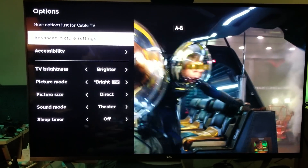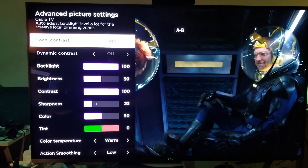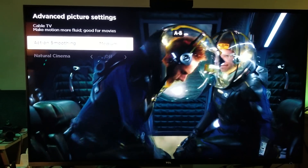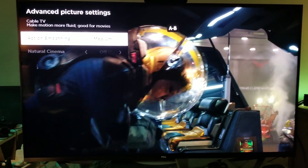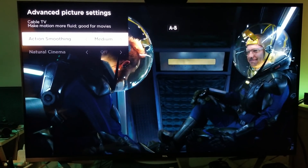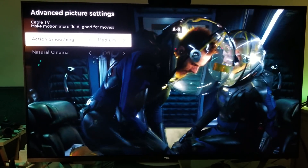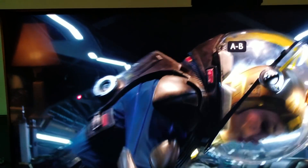That's why Tom Cruise is saying don't use action smoothing. I'm pretty sure if you ask any film director — Steven Spielberg, James Cameron, Ridley Scott — they'll tell you the same thing. He specifically said 'action smoothing,' and I knew he was talking about TCL because a lot of people are buying TCL televisions and that's what it's called there. Now, this is the problem Tom Cruise and the movie industry has with TV manufacturers — right here where it says 'make motion more fluid, good for movies.' That is wrong.